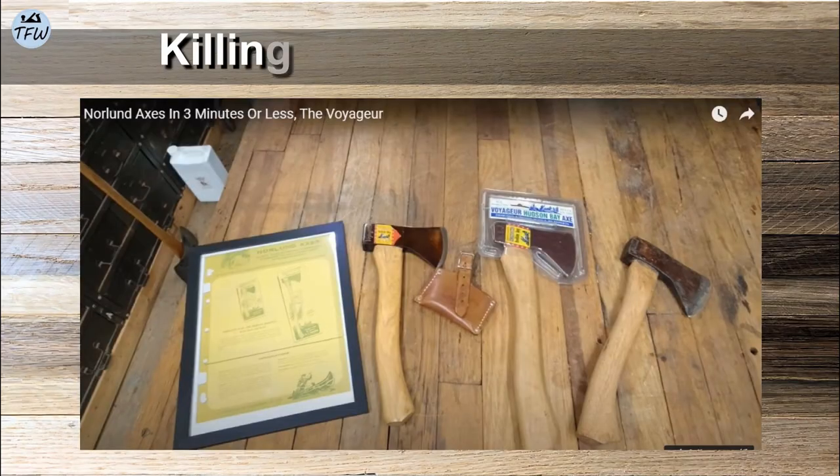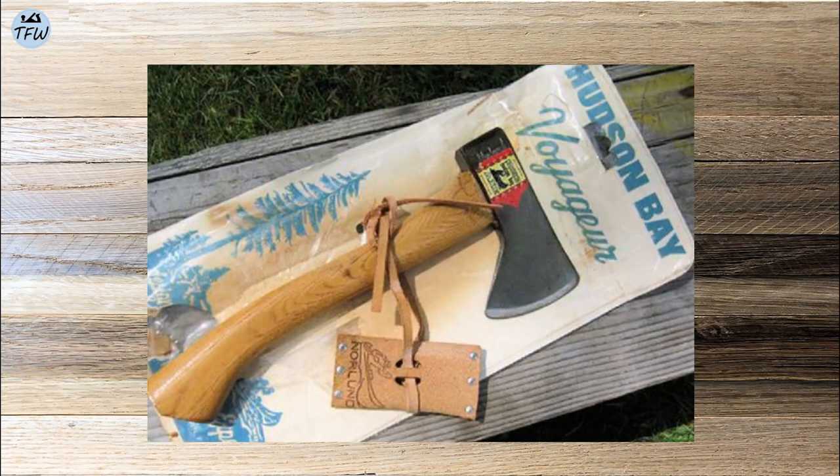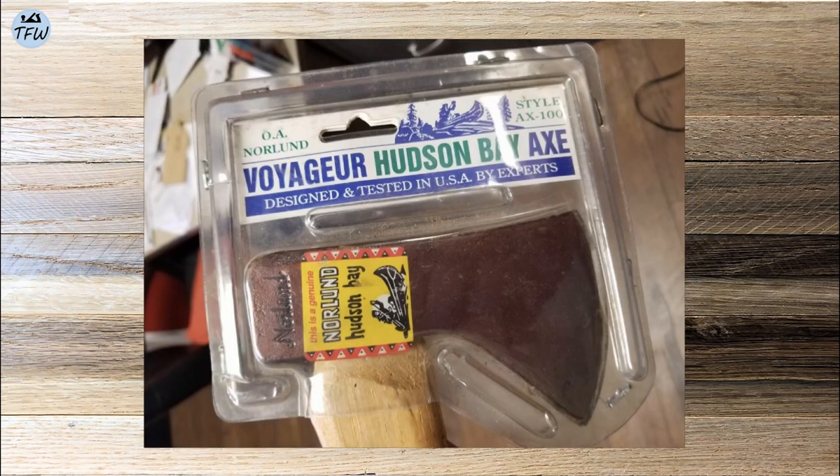I happened to find this great YouTube channel, Killing Your USA, for more detail on this particular axe, and it was made from 1968 through the mid-80s.